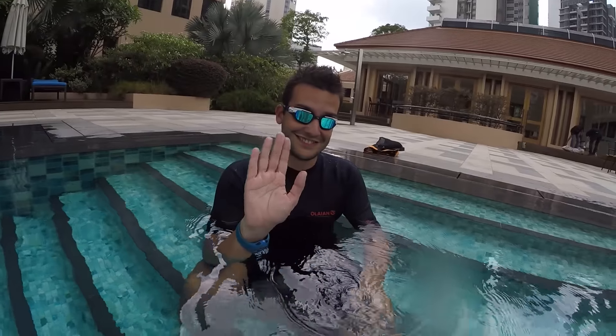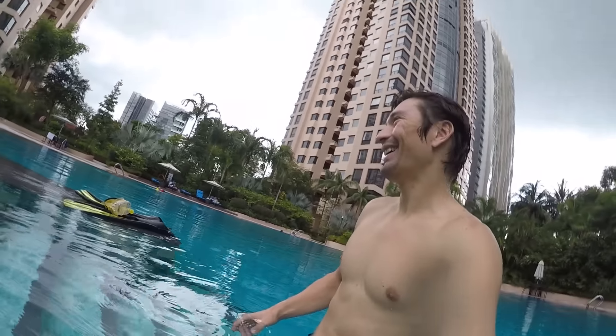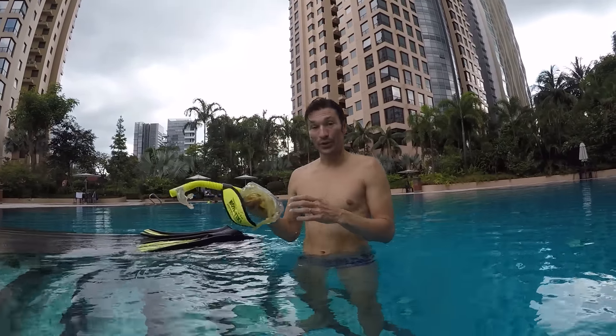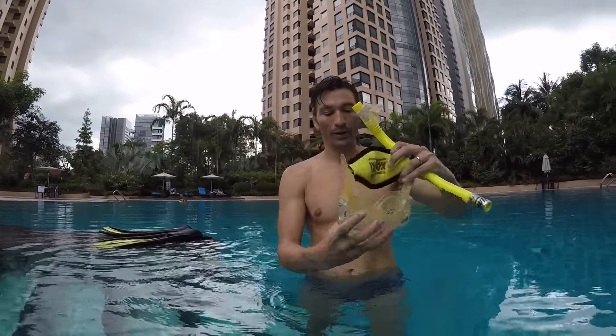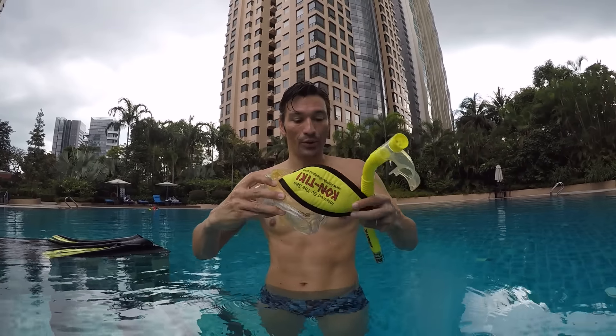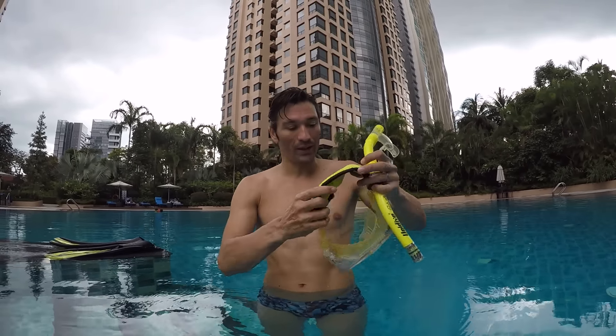Guys, I have to show you this guy — he's our cameraman. So last time we learned how to use the tuba and the mask. Remember: the mask protects your nose, you don't need to use your nose. Just breathe in and out with your mouth, and the tuba helps you keep your face underwater while you are doing the snorkeling.